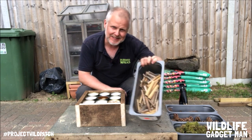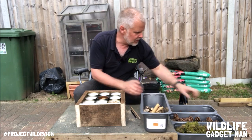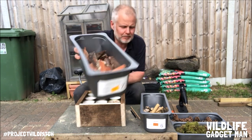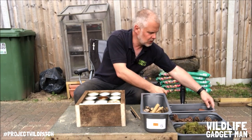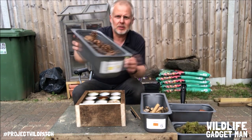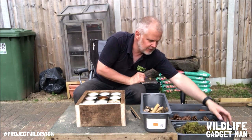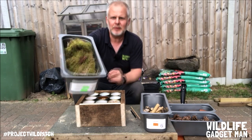So I've got some more bamboo canes in there, as you can see, we've got some pieces of bark, we've got some pine cones, and the rest of the gaps in between.